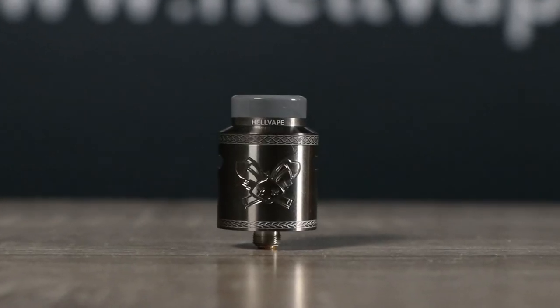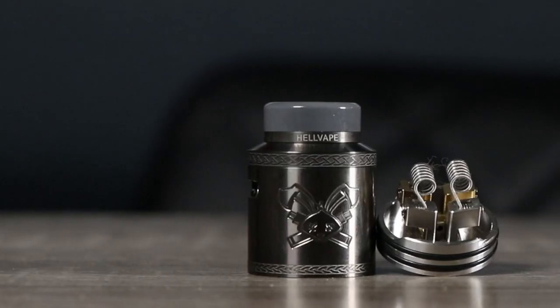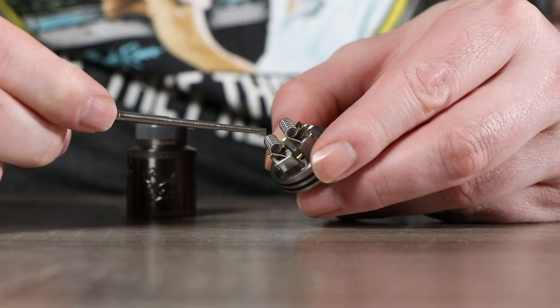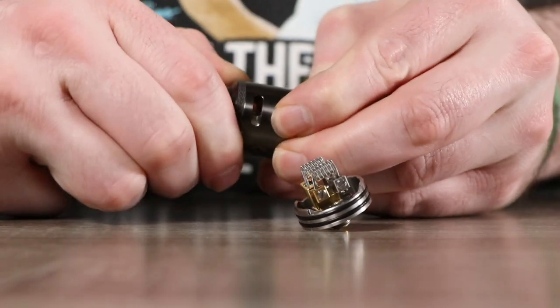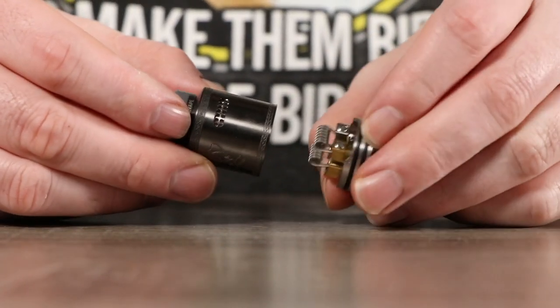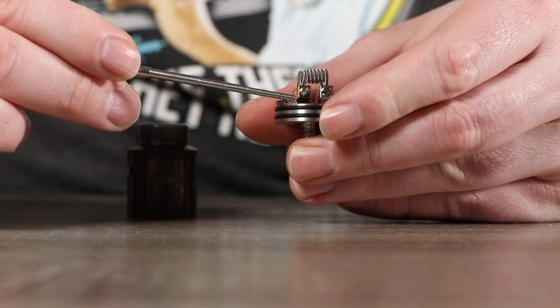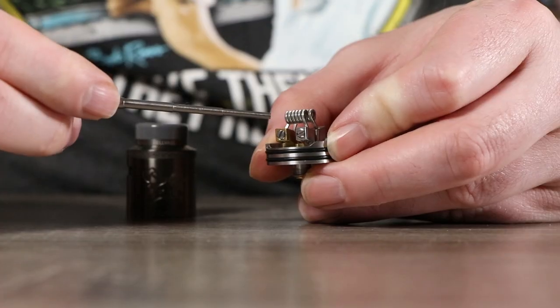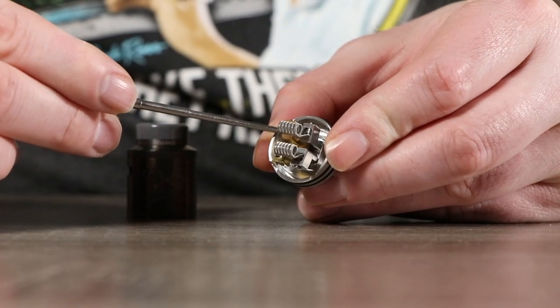Last but not least, from us and our great friend Heathen — the Dead Rabbit version 2 Perfectus. The Dead Rabbit uses a horizontal coil setup, which means you're going to get all that great flavor. We have two different airflow options — honeycomb and cyclops — so you can really cater your airflow to exactly what you want. The coil posts sit up nice and high so you have plenty of room underneath to cut your coils to the exact right length. You'll get a nice deep juice well to keep your juice in so you're not re-wicking all the time, and the cotton is very easy to install.